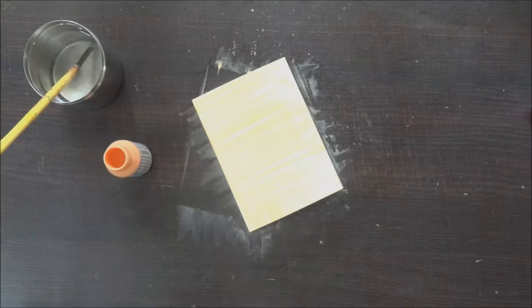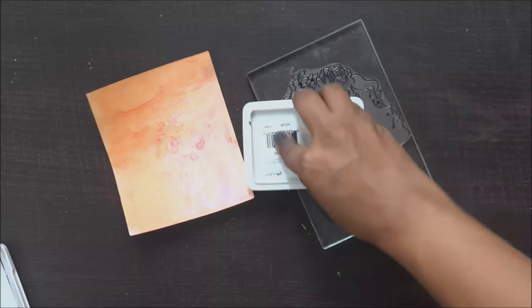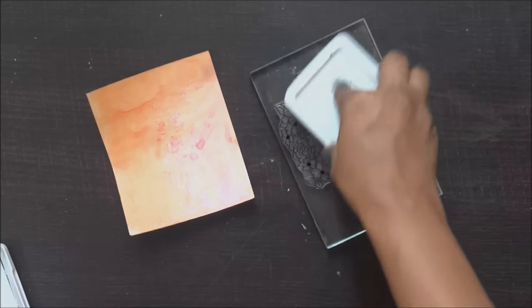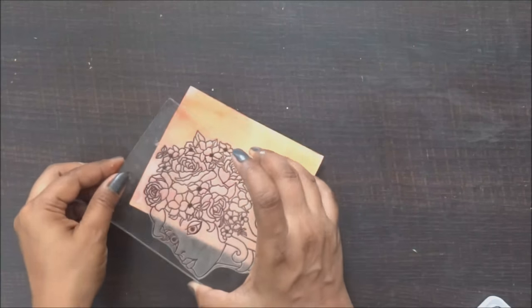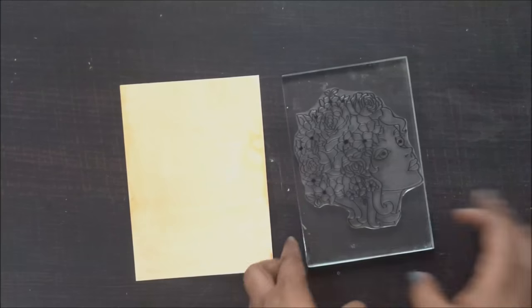Now on the shimmery spray cardstock, I am going to stamp the hair of this pretty lady. I just need to make sure that I have both the shades on the hair so that it really gives a pop-out color on my card.